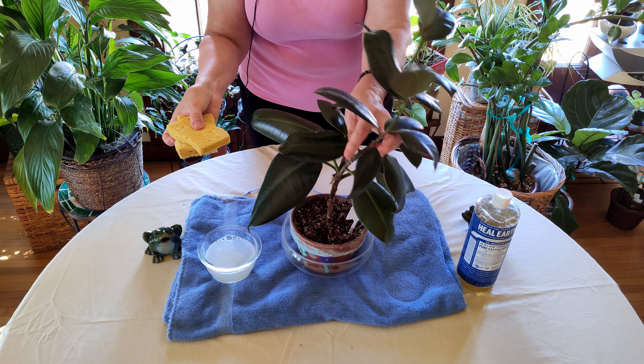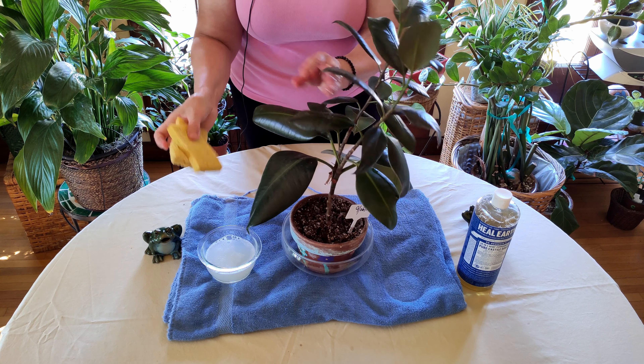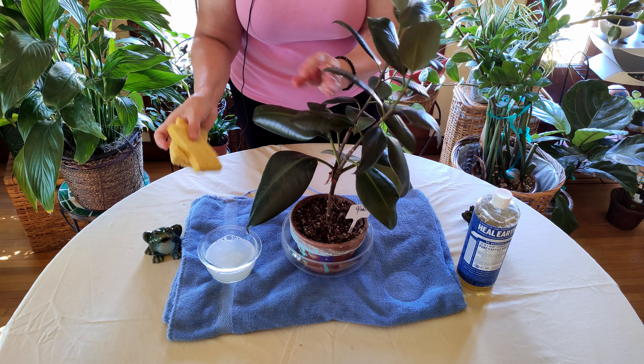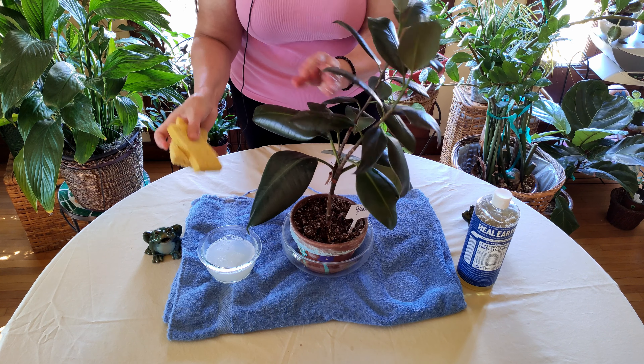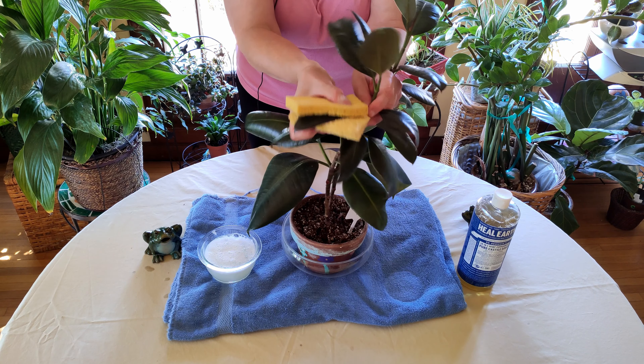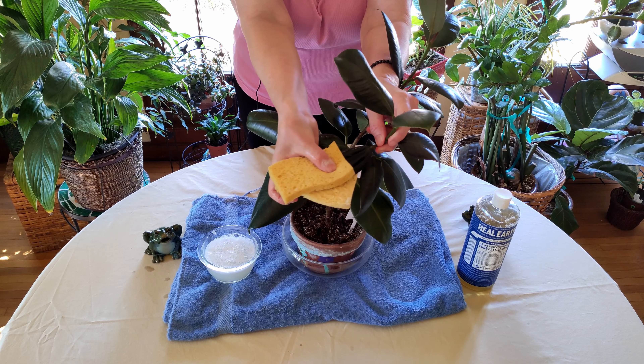I have two sponges here, and the reason I do that is to save time. I'll use one hand to brush the leaf with a sponge on each side and get things cleaned off that way.